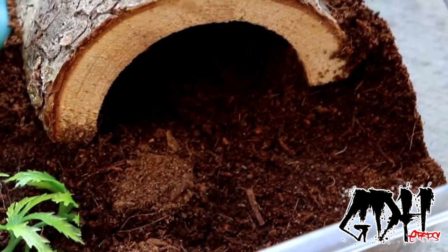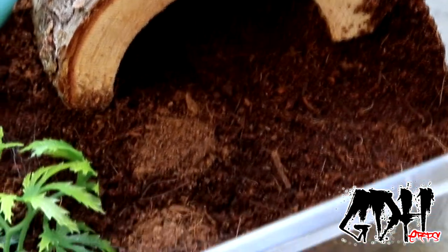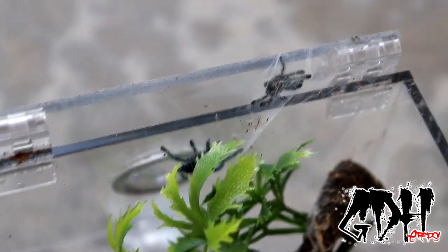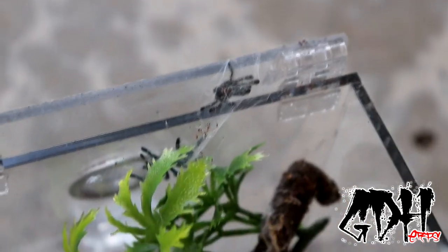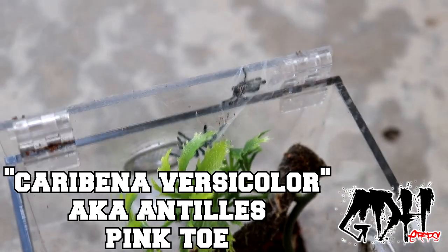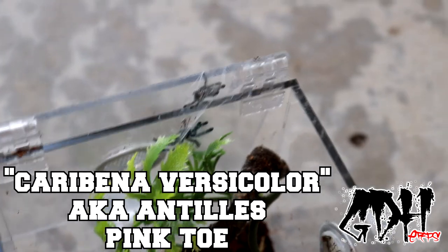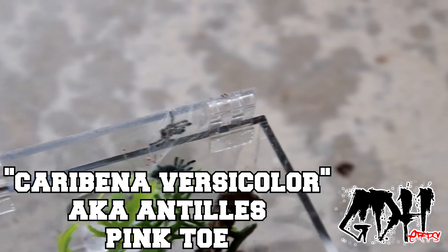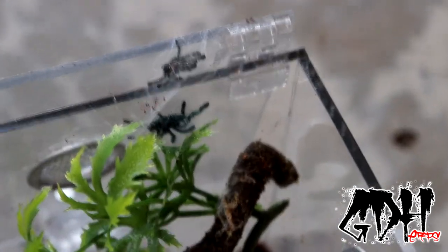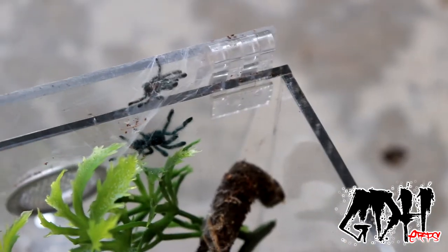Last but not least, I'm going to show you my Avicularia Versicolor, which is a much smaller sling than the last two tarantulas I showed you. I'm going to try my best to get you guys some footage of this one. As you can see, it just had its molt just last night. This is my Avicularia Versicolor, which had a name change to the Carabina Versicolor within the last year or so.